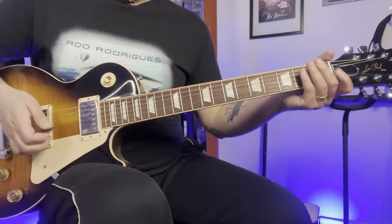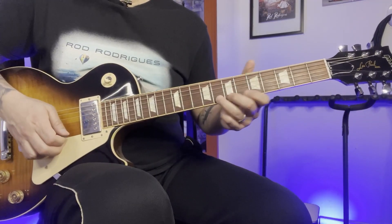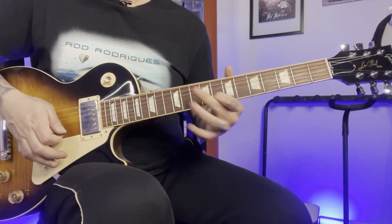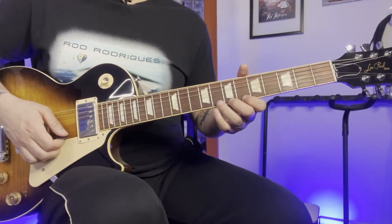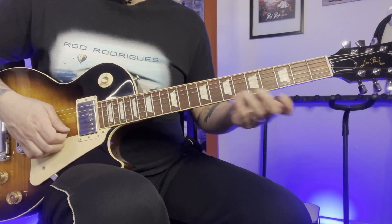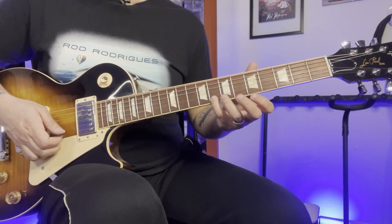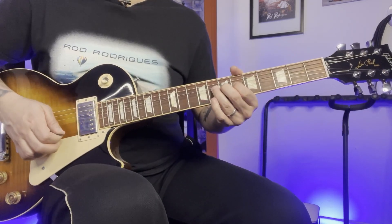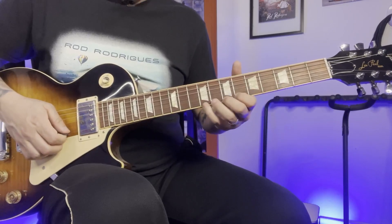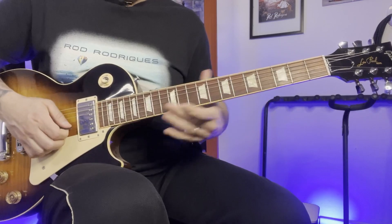The next part is going to be like that. Still with the pentatonic scale, we are bending the 8th fret on the 2nd string. And then with the pinky finger, you should play at the same fret on the 1st string like that. And then bending it again on the 1st string now. Okay, so one more time.